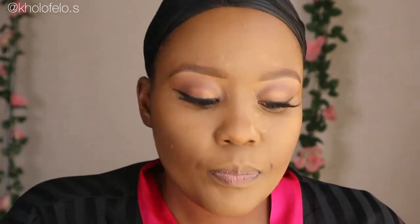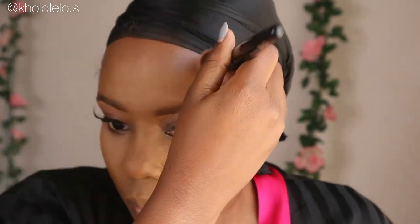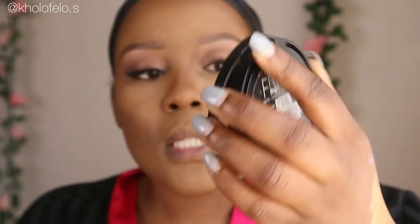I have like three colors: the dark contour, this yellow-orange foundation color, and my natural skin color. As you can see, it's becoming a bit better — it's not as orange as it was. So now what I'm going to use is this Maybelline Fit Me — Yardley and Maybelline are my girls. I'll be using this Maybelline Fit Me Matte and Poreless powder.